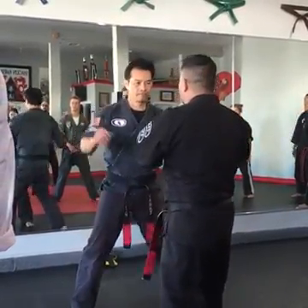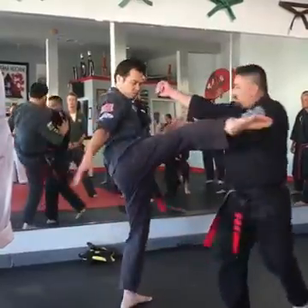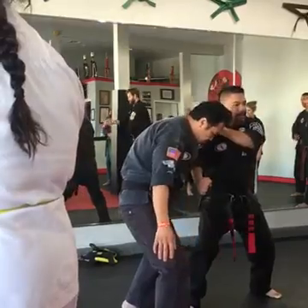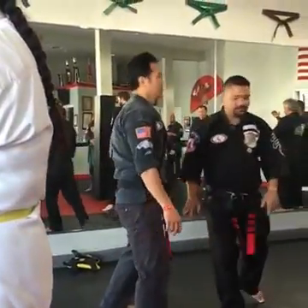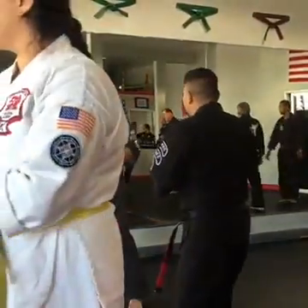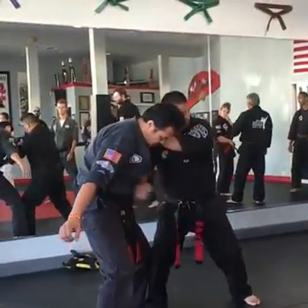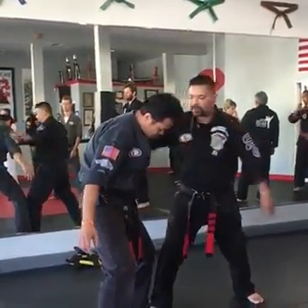One more time with the whole thing. So we move — one, two, check, hit, shift, back knuckle. One more time, then we do it together. Check — this way — keep that check, keep it in here.